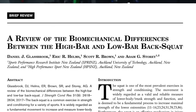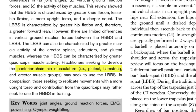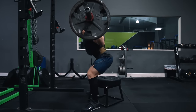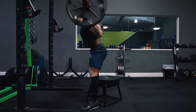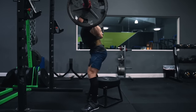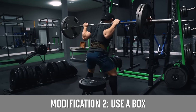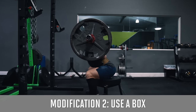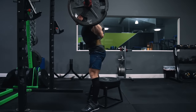First, we're using a low bar position where the bar sits down on the rear delts instead of up on the upper traps. According to a 2017 study from Glassbrook et al., if you're seeking to develop the posterior chain hip musculature — the glutes, hamstrings, and erectors — you may want to use the low bar back squat. When using the low bar position, you want to keep the bar perfectly centered over the middle of the foot on the way down and on the way up, initiating the descent by really sitting your hips back without causing your chest to collapse forward. You don't need to worry about losing your balance and falling back since the box is there to sit on anyway — which is the second modification.